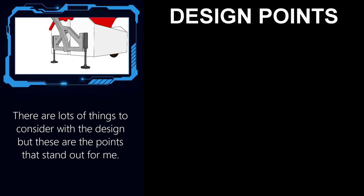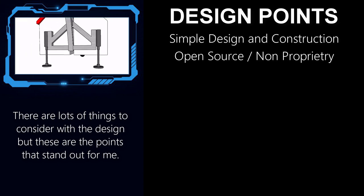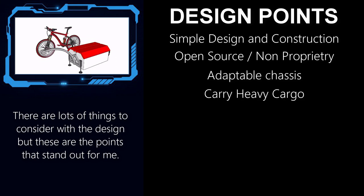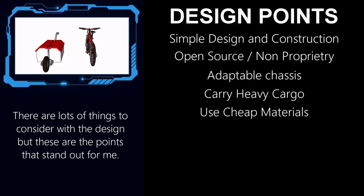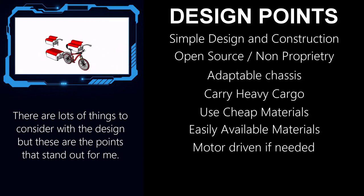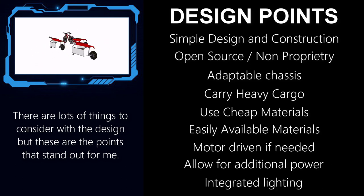These are some of the design considerations that I think are particularly important: simple in design and construction; designed to be open source and non-proprietary; a chassis that can be adapted to a range of uses; strong enough to carry large amounts of cargo or people; use inexpensive and widely available parts and materials; able to be powered if required with a motor; room for an additional battery depending on the range required; and signal and brake lights tied in with the towing vehicle.